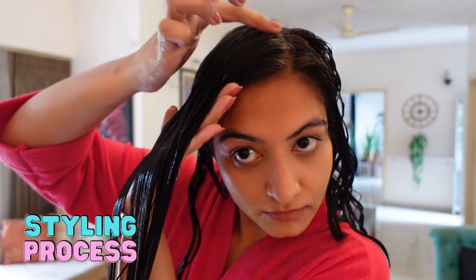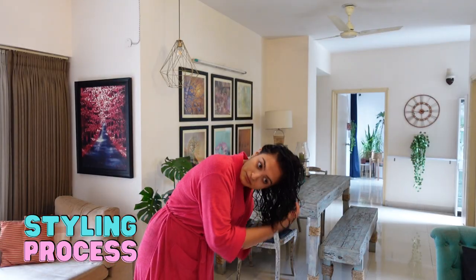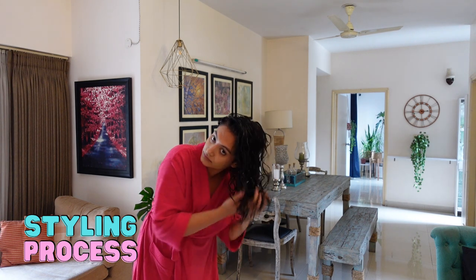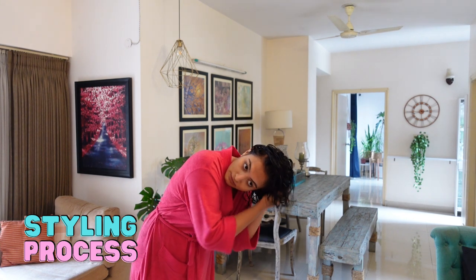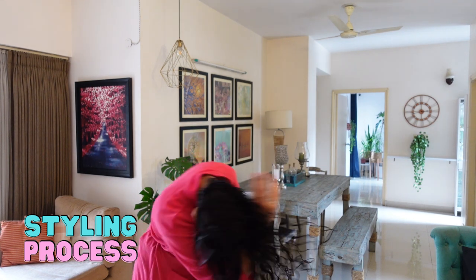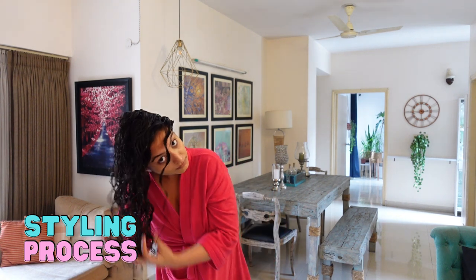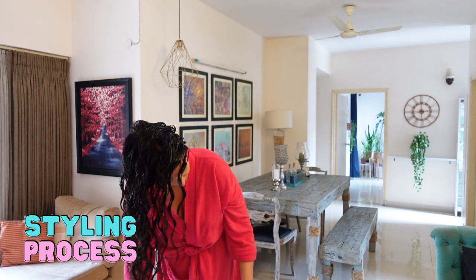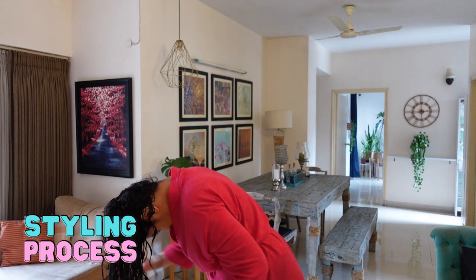Also notice that I haven't applied any product to the top two inches of my hair — this is going to help me with volume. Once I'm done styling both top sections and scrunching, I'm going to take all of my hair to one side and scrunch, then go to the other side and scrunch, and then lastly go upside down and scrunch.